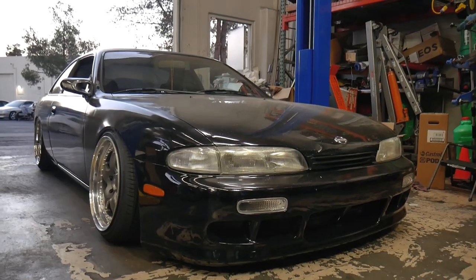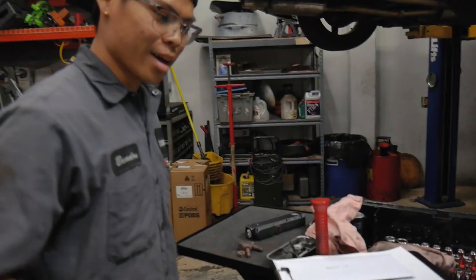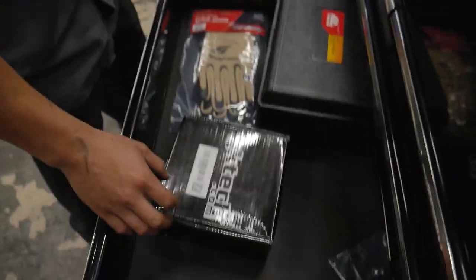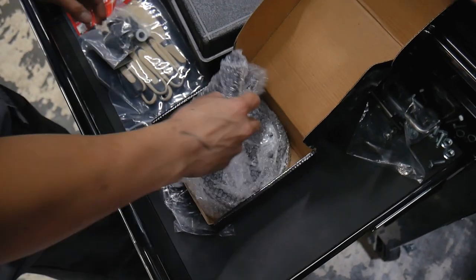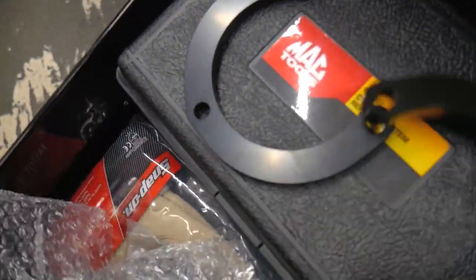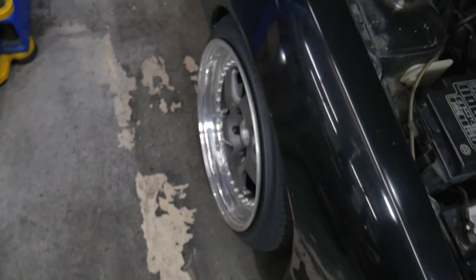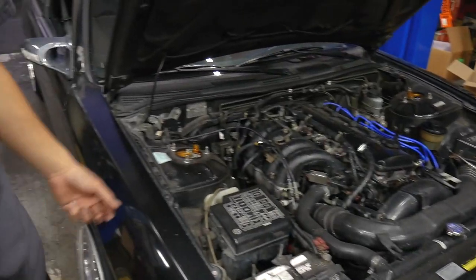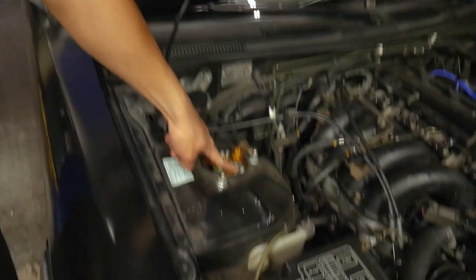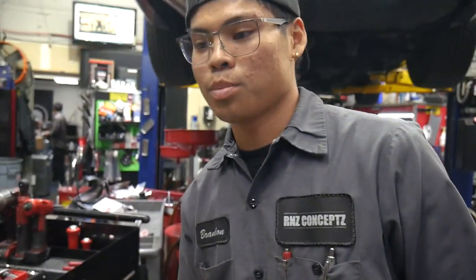Today we're gonna put in GK Tech camber plates — they're version 2. I didn't want to get the super adjustable ones and take forever to align my car. He will be putting these in today to get some more adjustment on the Panda Sports. A lot of 240 guys know that normally you can't really max out the camber plates because the hole is too small. These space it out so you can actually get all the Allen keys and everything over — yeah, put those in or get the car on the lift.